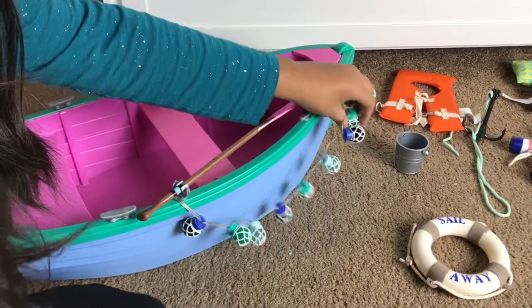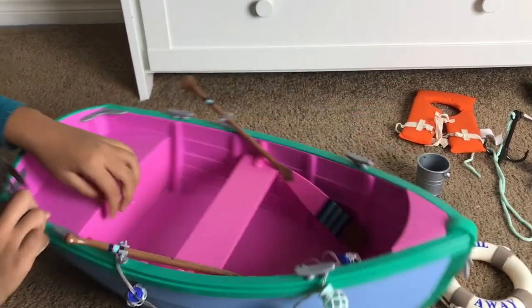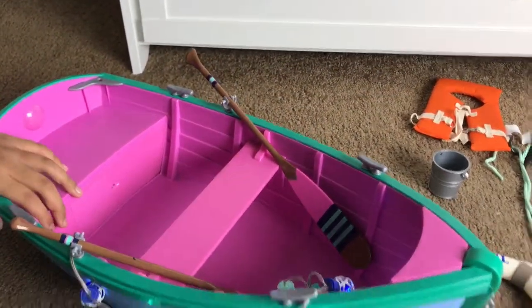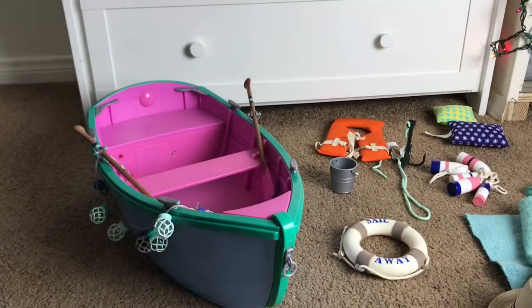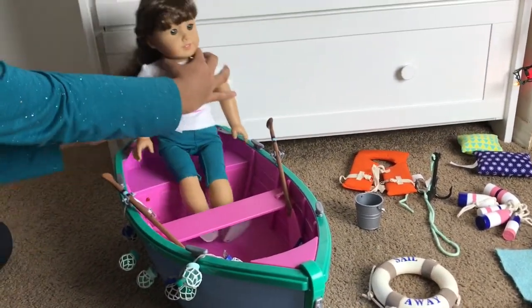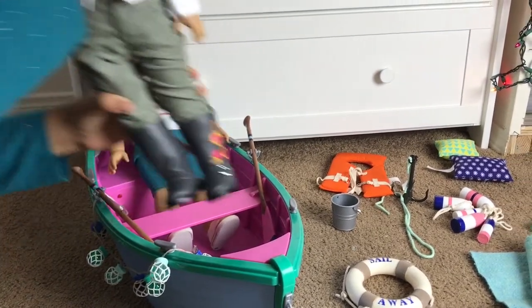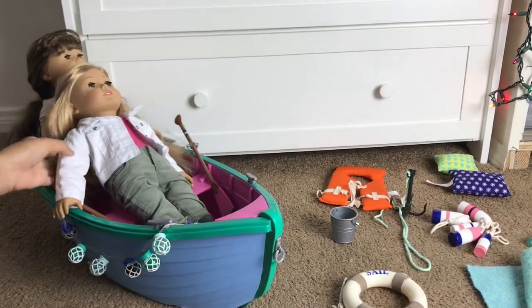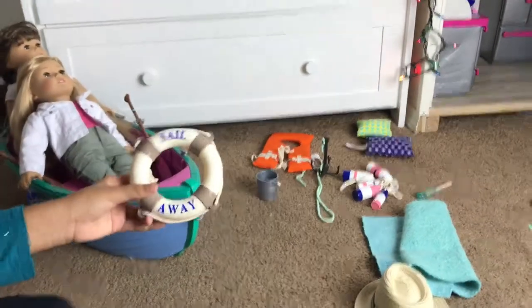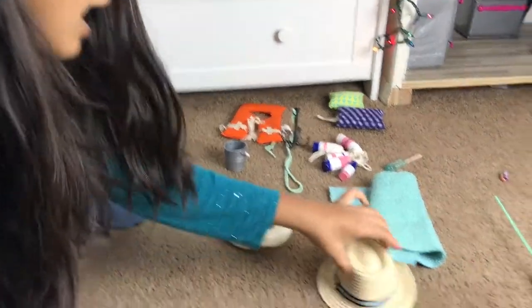Then we have some little lanterns that you can hang around the boat — just press this red button and they turn on and they look so nice. You can fit two dolls inside, one right here and one right here. Next we have the lifesaver and it just says 'Sail Away,' which is super cute.